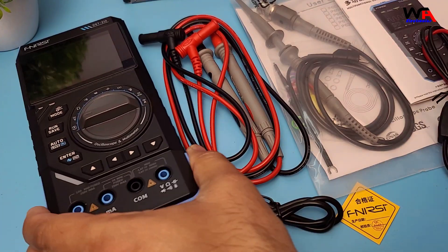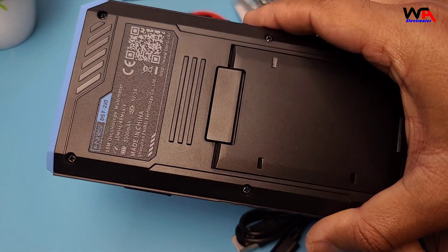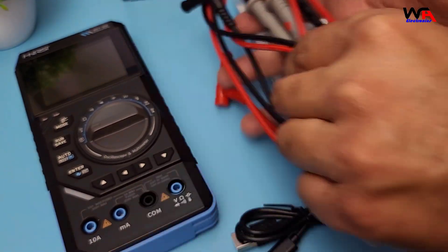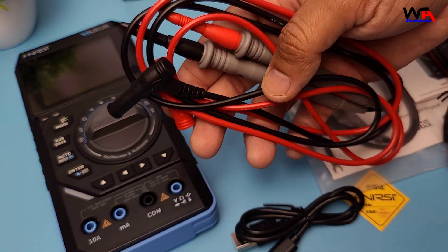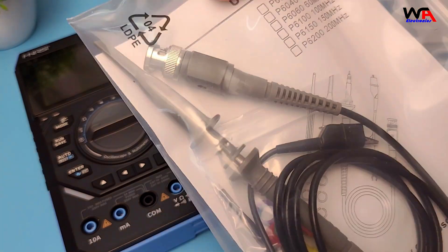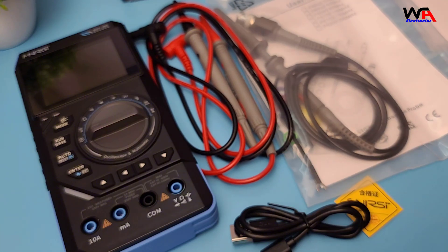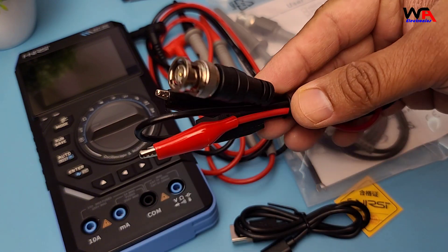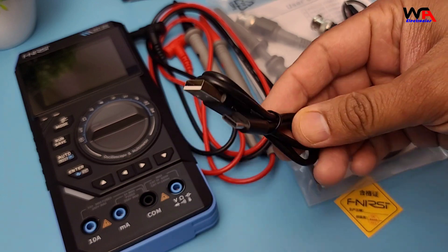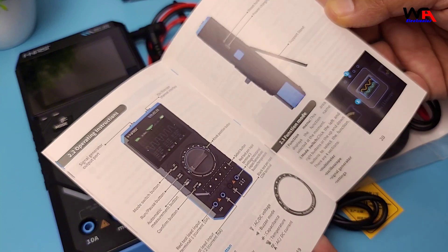Inside the box we have the FNRSI DST210 main device itself, multimeter testing probes in red and black, a 100 MHz P6100 oscilloscope probe, a cable with crocodile clips terminating in a BNC connector, a USB-C charging cable, and a user manual with pictures and clear instructions.